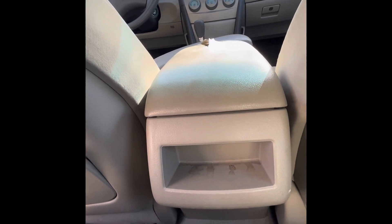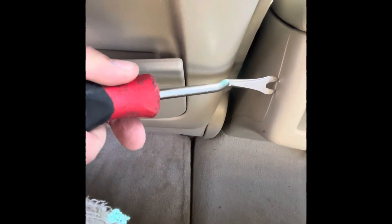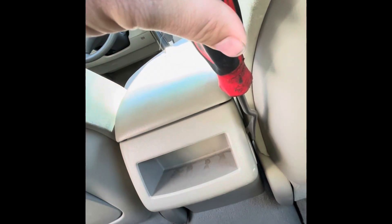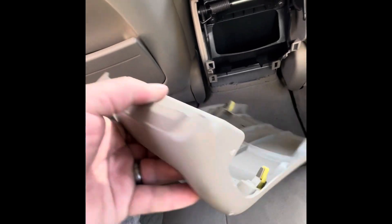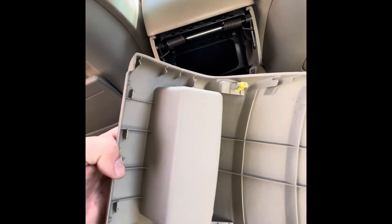You're going to need a trim tool like this, and you're just going to kind of pry in between there. Be careful, you don't have to damage that plastic. It does help if you have a plastic trim tool. Just kind of get in there and pry — you can use a flat blade screwdriver too. As you can see, there are four little pry points right here that are holding that on, and it just pops right off. Super simple — Toyota likes to make it easy.